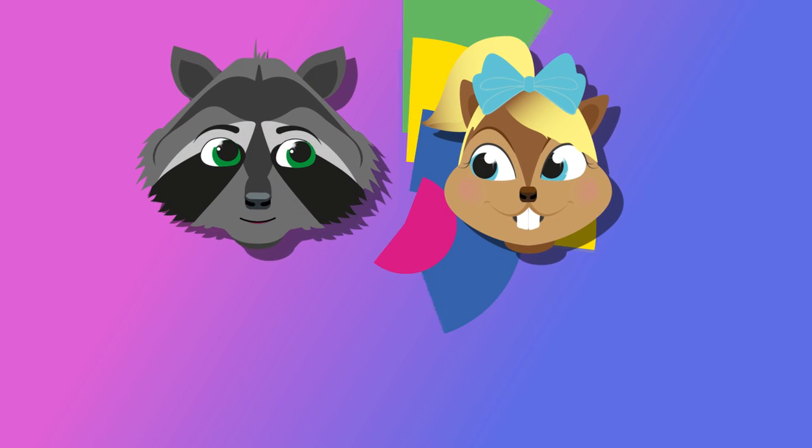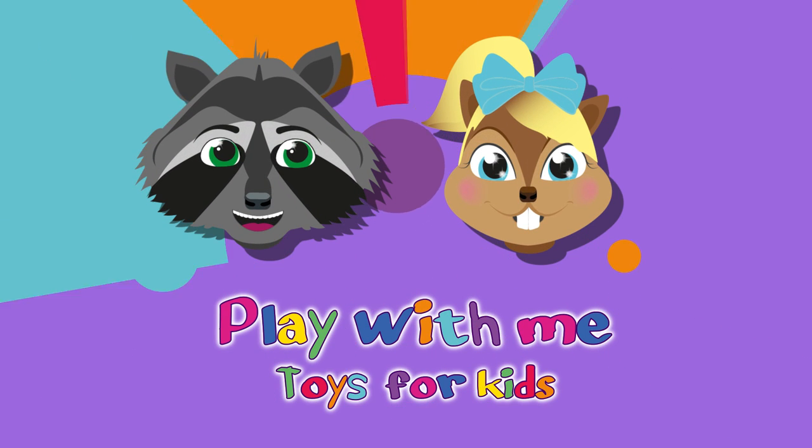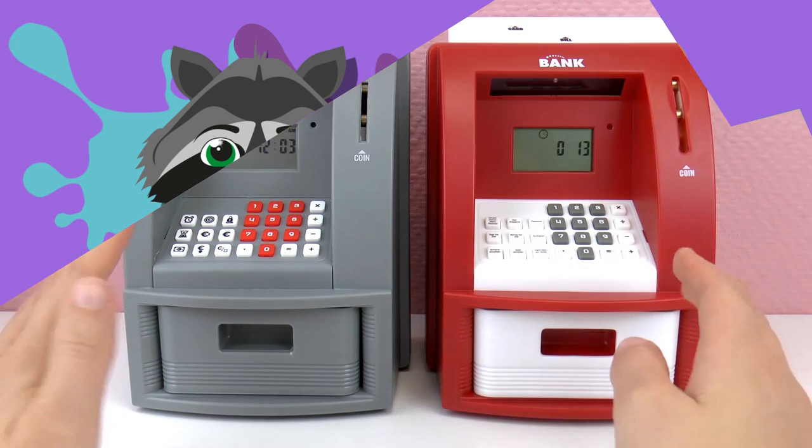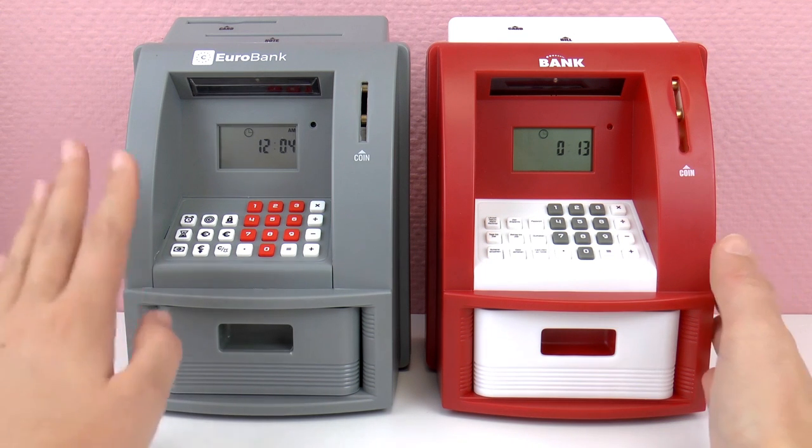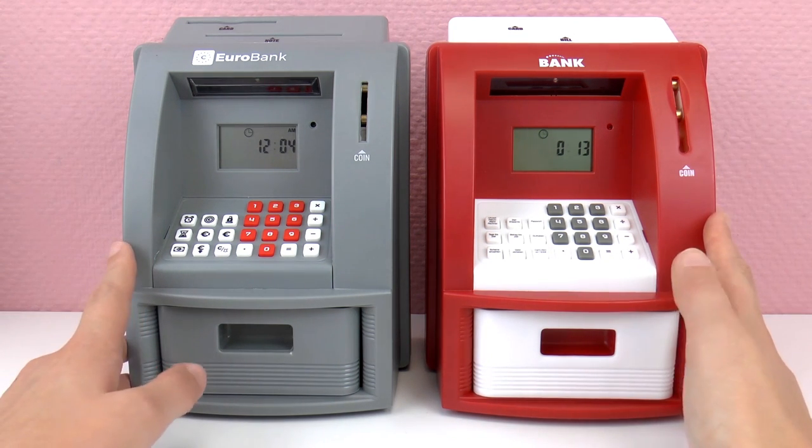Hello everyone and welcome to a new video from Play With Me Toys for Kids. We have done two home ATMs so far, so I thought today I would do a comparison between the gray one on the left and the red one on the right.